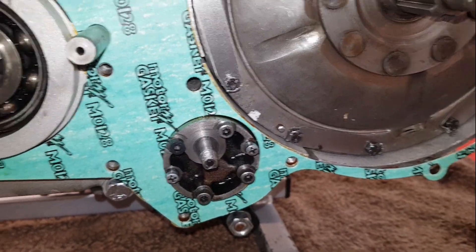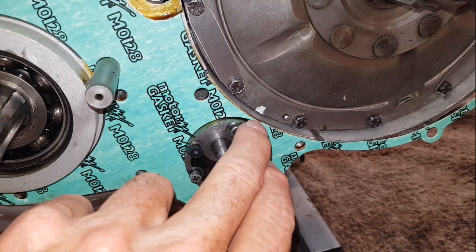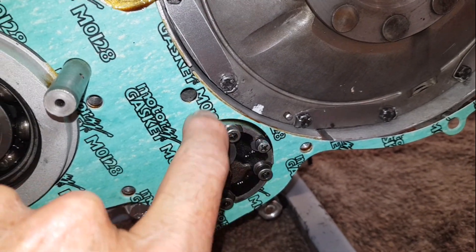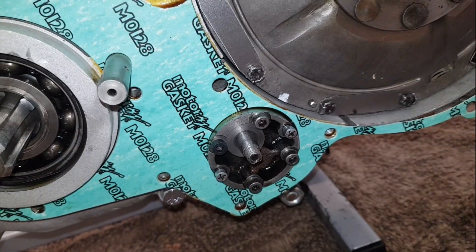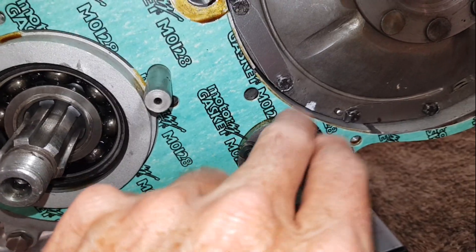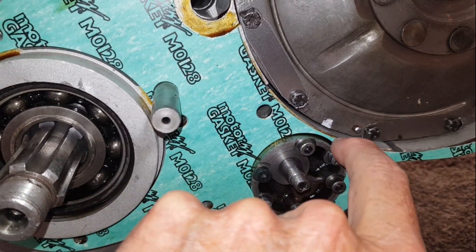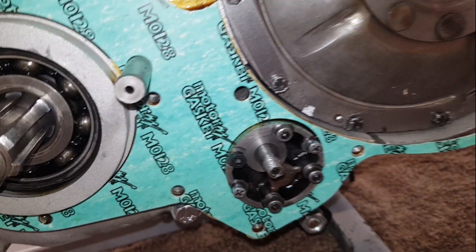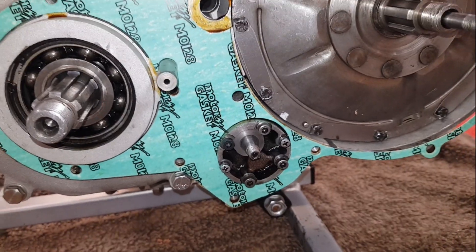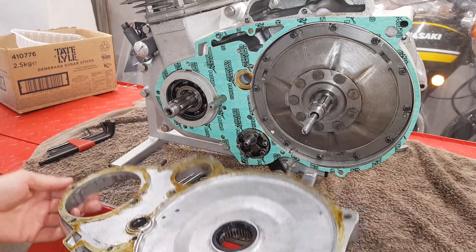The very last thing to note before putting the cover on - just how close the oil pump is to the clutch, about an eighth of an inch of casing. Surprisingly, it doesn't tend to leak from there, and I think that's one reason they have those two o-rings. Even though it's only a thin casing between the oil pump and the clutch, it generally doesn't leak from there.